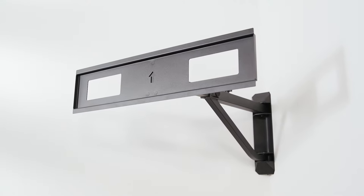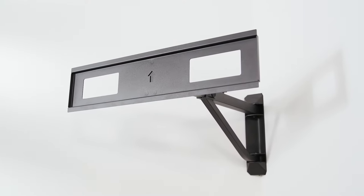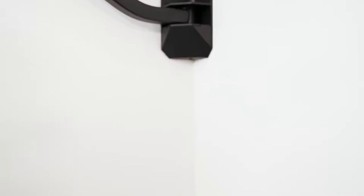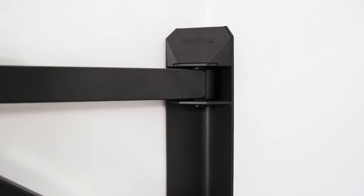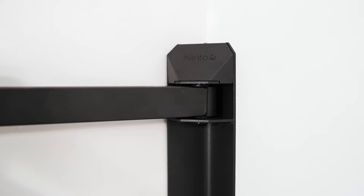If you're looking for a more elegant solution, use a TV mount designed specifically for corners, such as the FMC1 from Kanto. Unlike other full motion mounts, the FMC1's unique wall plate can be mounted squarely in the corner of wood studs or concrete walls.